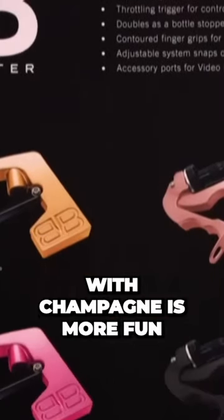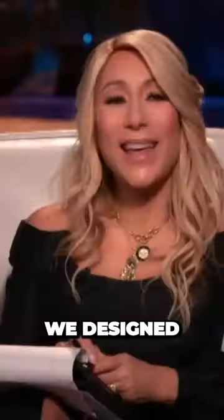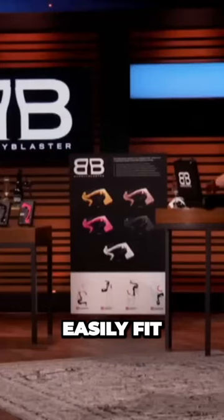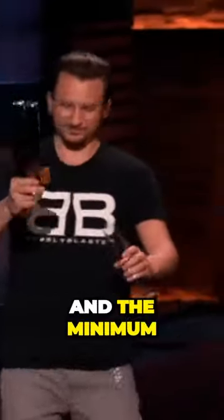The only way to celebrate with champagne is more fun, less mess, and guaranteed to keep the party going longer. We designed the Bubbly Blaster to easily fit into any champagne bottle, turning it into a long-lasting champers cannon to keep the celebration going, the bubbly fresh, and the mess to a minimum.